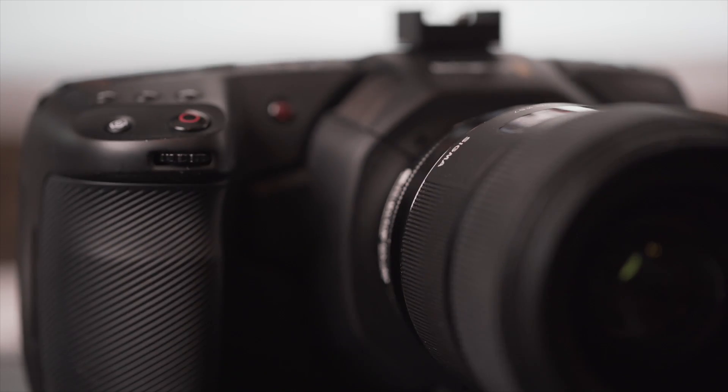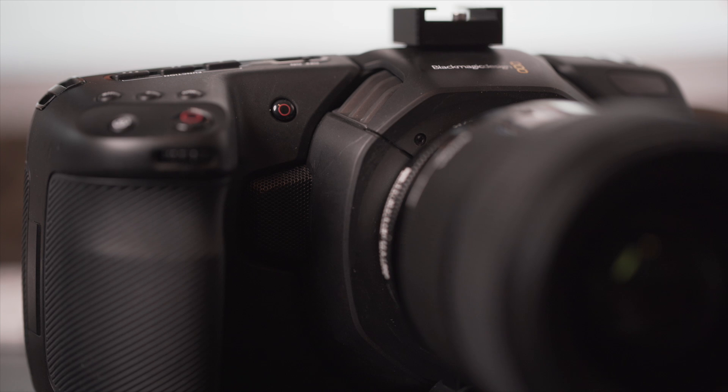What's good, creative fam? Brandon Washington here. First of all, if you're new to the channel, definitely consider hitting that subscribe button because this channel is all about filmmaking gear, tips, and tutorials. And in today's video, we are taking a look at the Blackmagic Pocket Cinema Camera 4K.